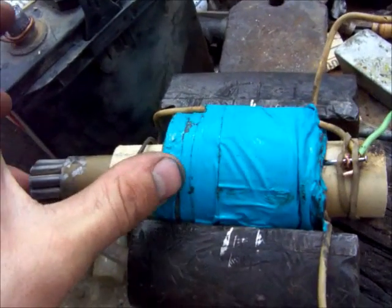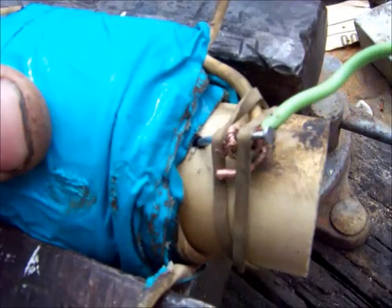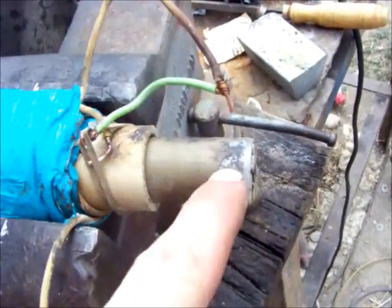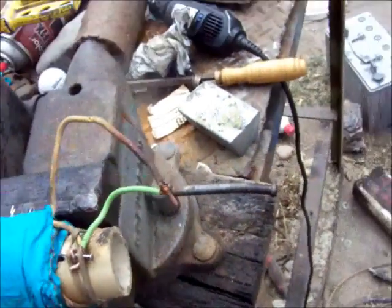The projectile will go in here, and when the electricity is turned on, the coil will attract it and bring it in. As it comes through the tube, it'll hit this little nail I've got set up there, which will break the contact, allowing the projectile to keep traveling without being sucked back to the coil once it reaches the middle point.